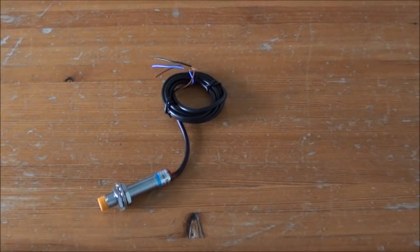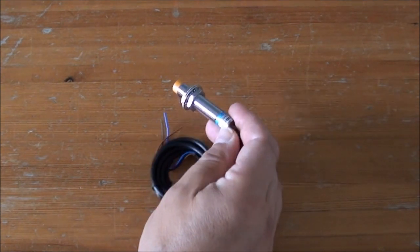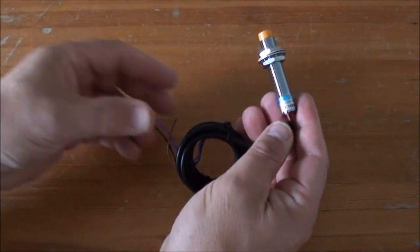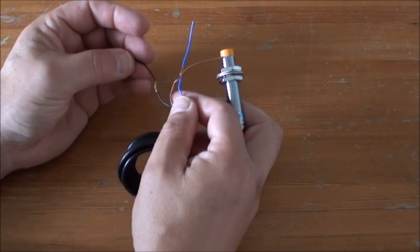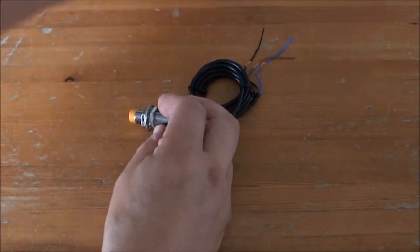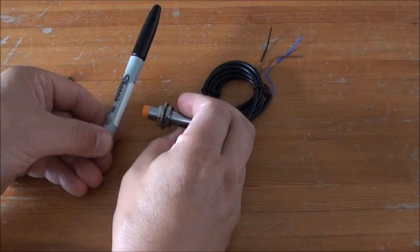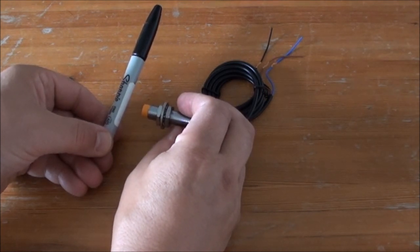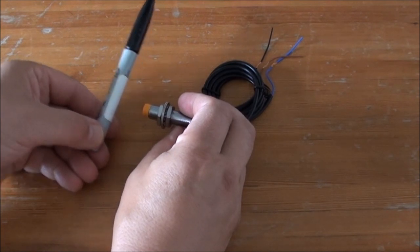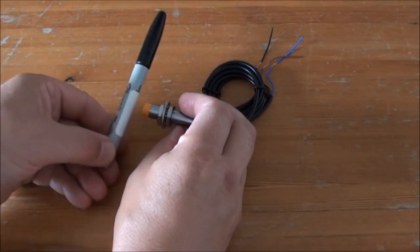Very often when we build a CNC machine we would like to have some end stops, and that can of course be mechanical switches like micro switches, but you can also use proximity switches like this one. This is an NPN type proximity switch — it has three connections: plus, minus, and the signal out. If a metal object approaches, at a certain distance it will flip-flop from one state to the other. The distance depends on the material; ferrous material can be detected from further away than aluminum, but in all cases it is capable of detecting an approaching metal object.